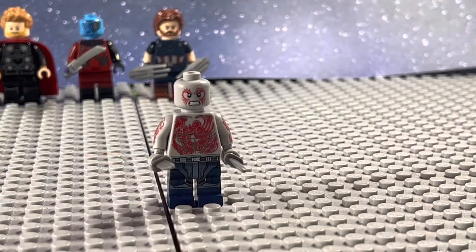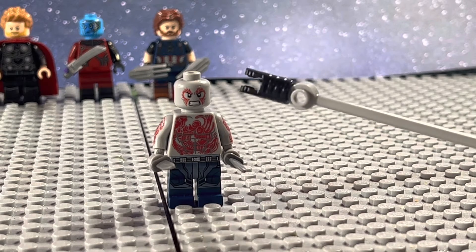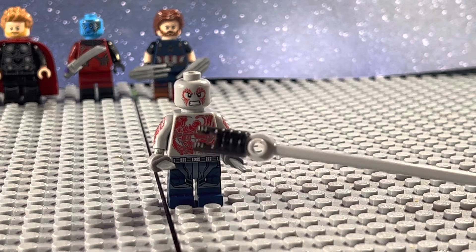On to the fifth bag, and we have Drax. This is just the same figure from Guardians 2, because I figured you can't get more accurate than this.